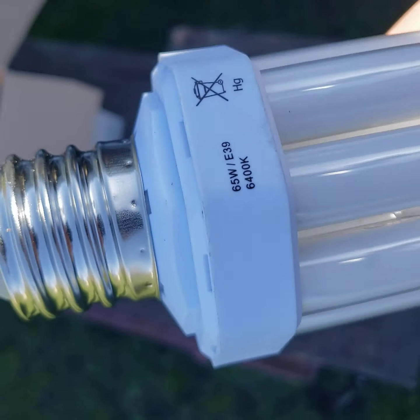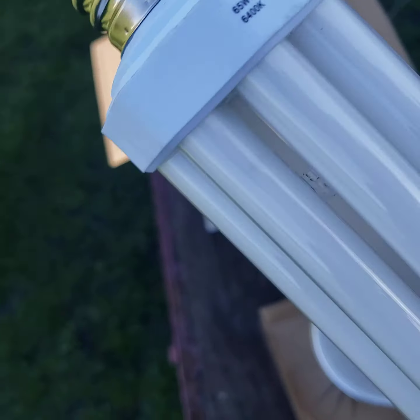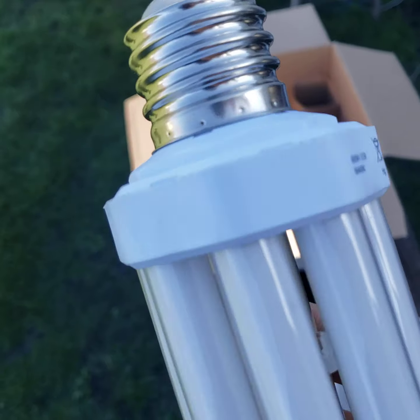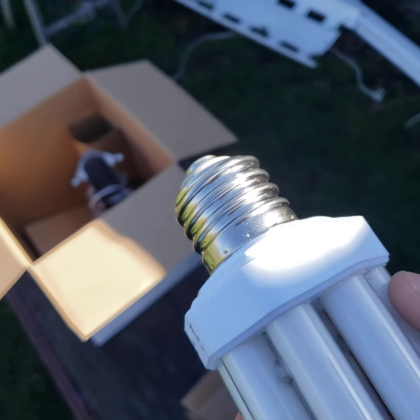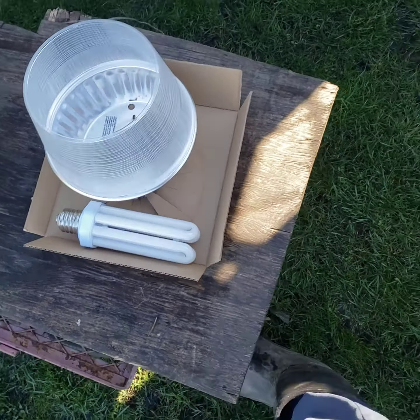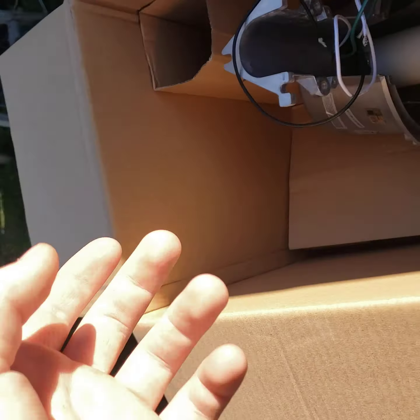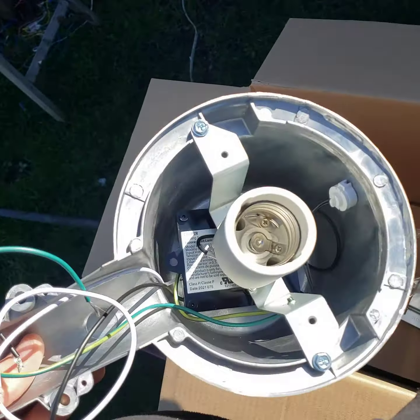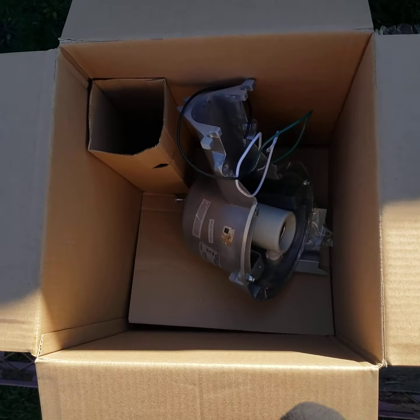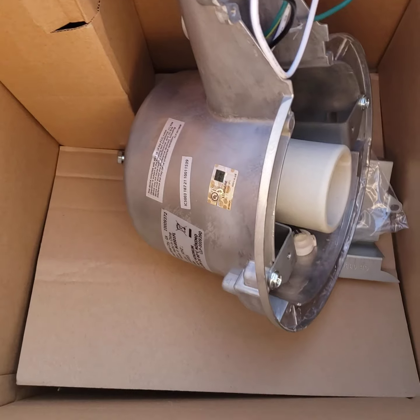We're going to take a look at the bulb. It just says 65-watt, 6400K — about the same color temperature as mercury vapor. However, I will not be starting this fixture for you guys, though it does work. I have to get up there and install it, and the phone battery is running low.